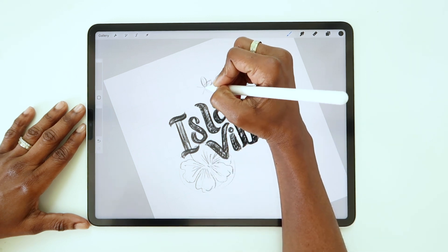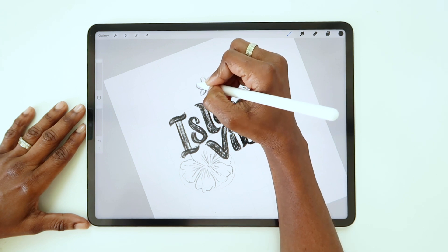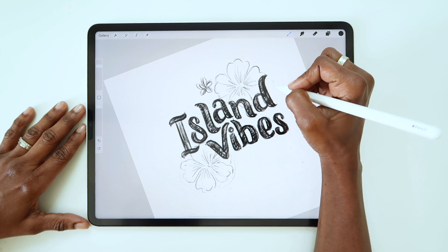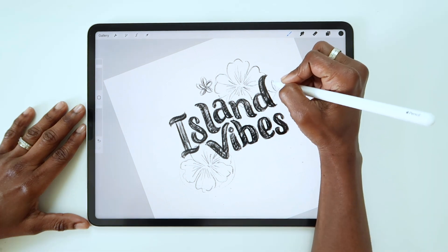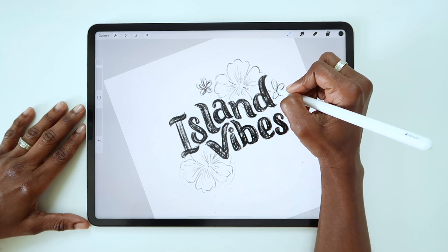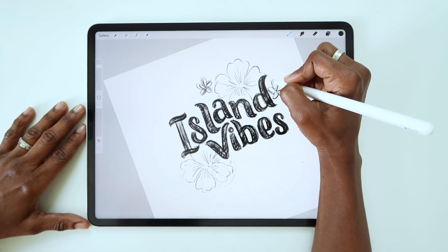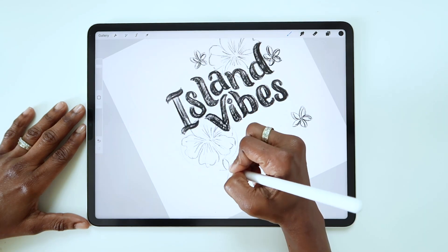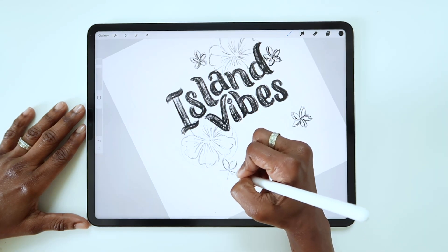Sketching with pencil is low pressure and low commitment. Here I'm just adding smaller flowers in somewhat random places to balance out the two big flowers anchored by the lettering. As I add leaves and other elements to fill in the gaps, I might go back in and move things around until the composition feels right.